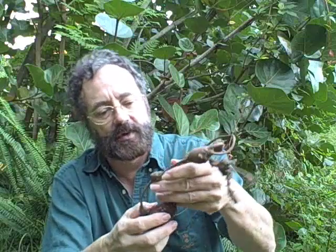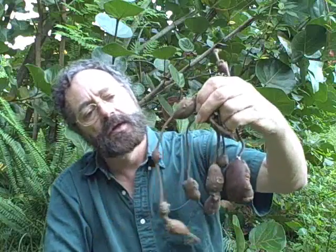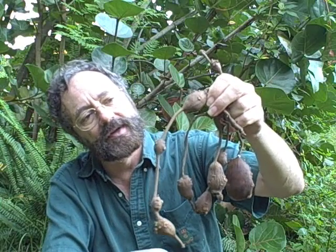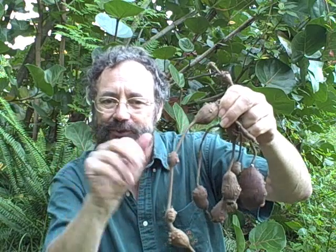Thank you for joining me here in my 47th video on EatTheWeeds.com, this time about the Apios Americana or the groundnut. If you want to know more about the groundnut, go to EatTheWeeds.com where you can read an article about them and about 115 other wild edible plants. Until next time, this is Green Dean — I want you to think green, eat green, and sometimes that includes a string of brown, delicious little tubers called the Apios Americana groundnut. Toodles.